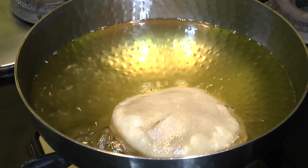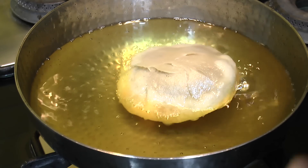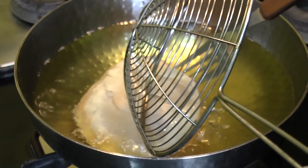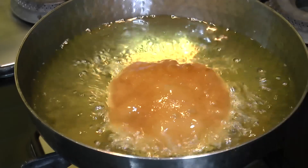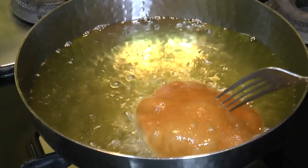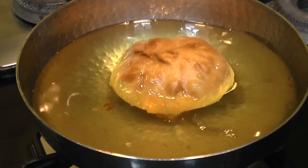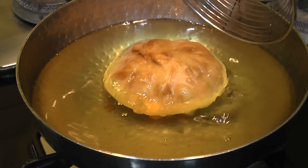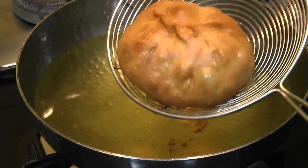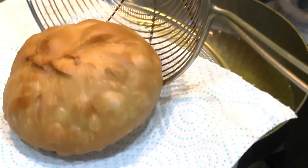After about four to five minutes of frying, you can see the kachori has started to settle at the bottom of the kadai. This is the time to turn it around. Look at the nice color. Allow it to fry from the other side as well for another four to five minutes. When done, remove them out and transfer onto a kitchen towel.